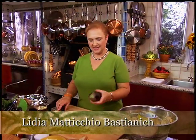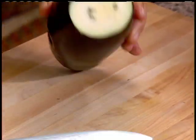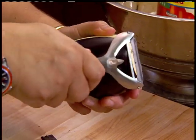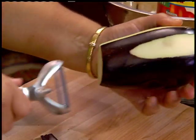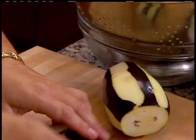So let's start with an eggplant lasagna. Nice, firm eggplant. We'll cut the tips off. And peel it. I like to leave a little bit of the skin because of the flavor, and also it looks good, so it doesn't look like just plain white. This looks fairly good.